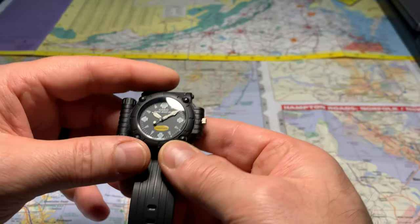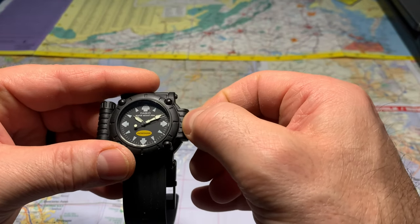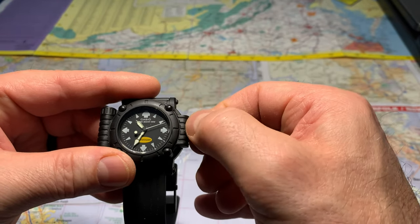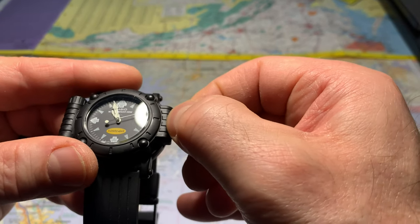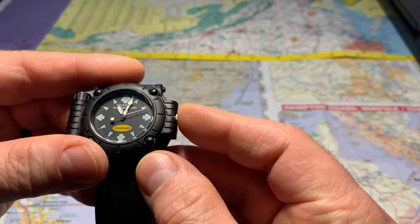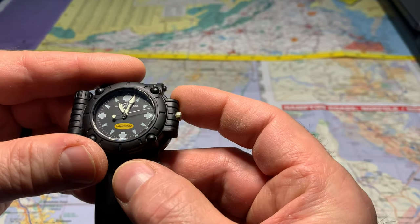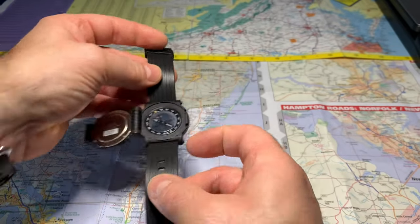Okay, it's 11:02 — let's set the time. There we go, 11:02. And the second hand just started. The second hand stops when you set the time.